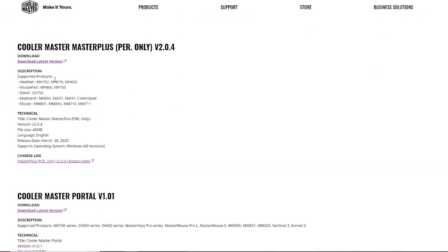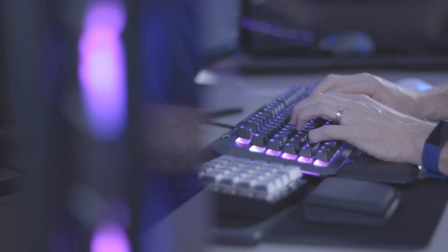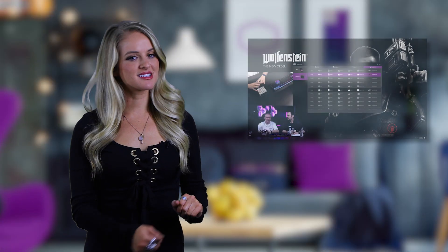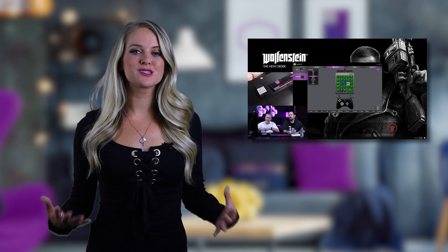Step three: download the Master Plus software to get access to all the advanced features. If you really want to use the ControlPad as a glorified left half of the keyboard, be my guest — but installing Master Plus will allow you to use the ControlPad to its fullest potential.